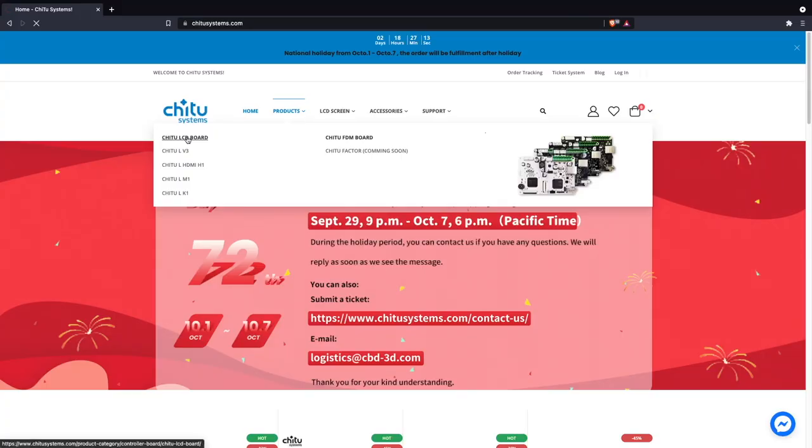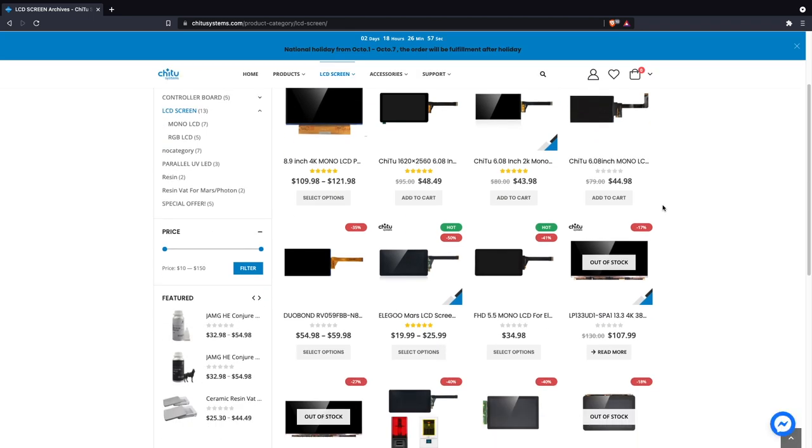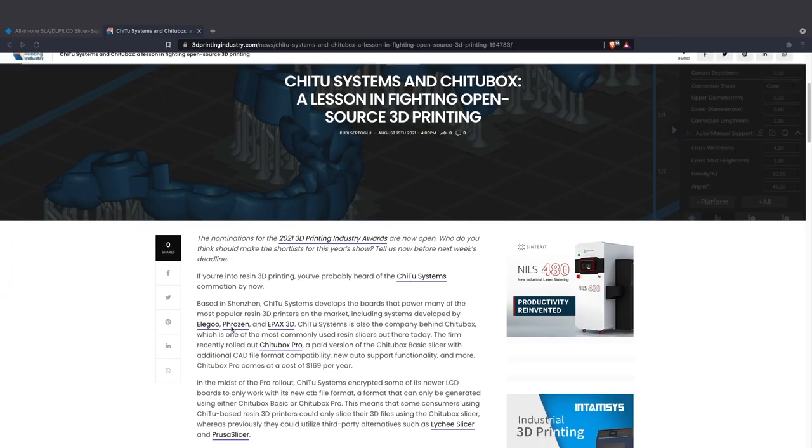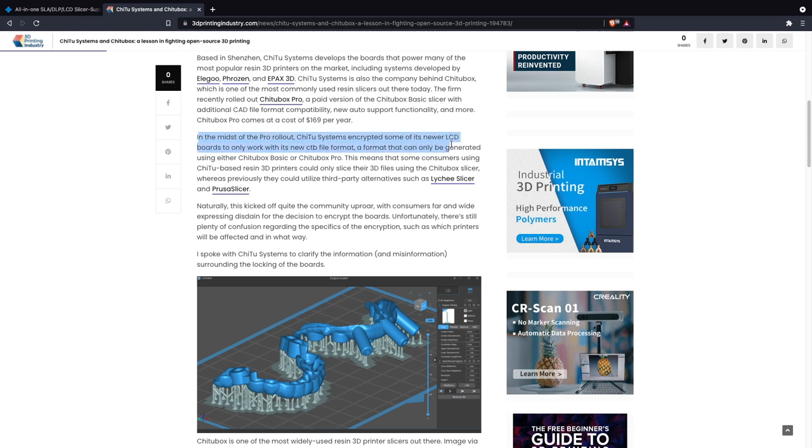For anyone in this space or looking into resin printers, there's been some discussion about Chitubox Systems and their boards. Chitubox Systems, who makes the Chitubox slicer, also makes a lot of the hardware that goes into desktop resin printers — roughly three quarters of the resin printers in the room have Chitubox Systems boards, and the Elegoo line is no different. With the latest printers like the Mars 3 and others with 4K panels and up, they've now implemented an encrypted file type requiring the use of Chitubox Basic or Chitubox Pro — meaning other slicers like Lychee cannot currently be used.